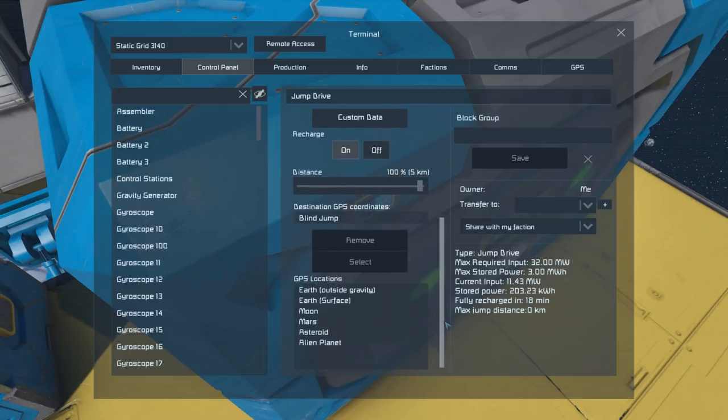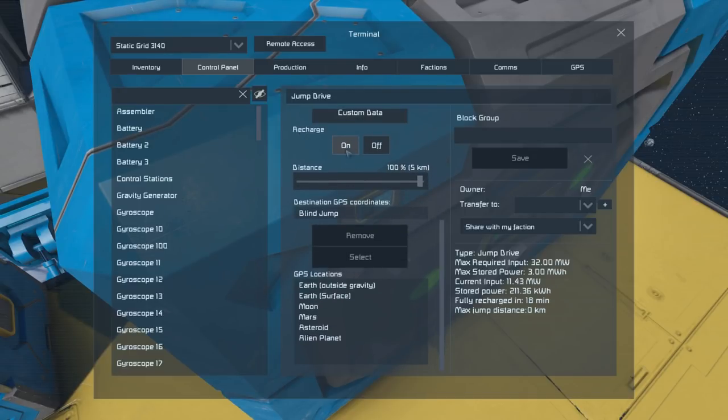Scrolling down on the left we can see it's set to recharge on. We've got our distance setting — this won't change the actual distance reading in brackets until the jump drive is fully charged. Jump drives let you jump ahead in a straight line, with direction dependent on your main cockpit's heading. You can also jump to a GPS location you've already been to by selecting it and hitting select.